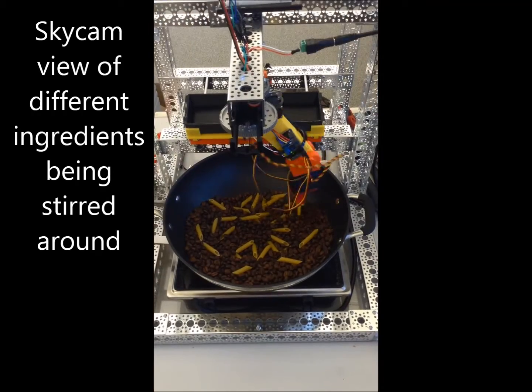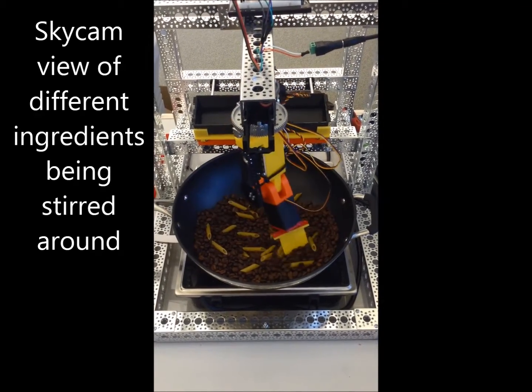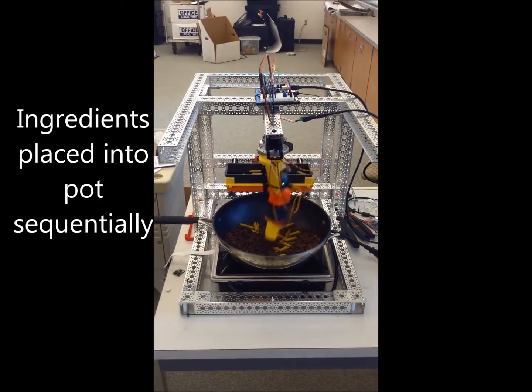Here's a view from the top as it manipulates ingredients around, like how you normally cook. We added an automated loading mechanism that dispenses each ingredient into the pot. Here's our first manual run.